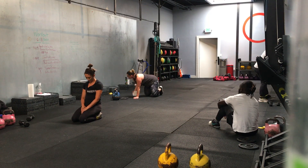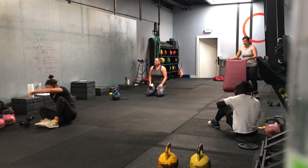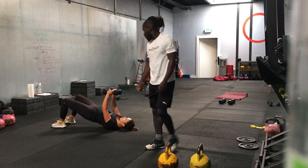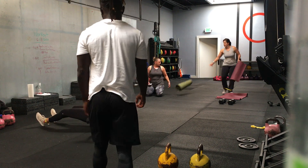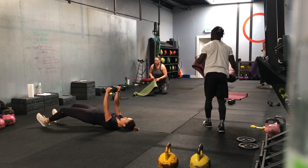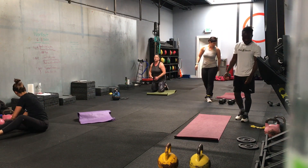Second block: chest fly, hamstring walkout. Do you want to demonstrate? I'll start with my knees. Arms up — one chest fly. Starting with your glute bridge, you're going to walk the hamstrings out as far as you can. You can do this in two steps, three, four, as many steps as you want. Just try to get as far as you can. She's keeping her band around her ankles. The weights should be relatively light — if you don't have light weights, just do the chest press.